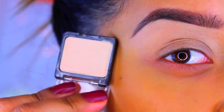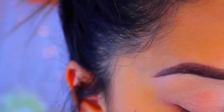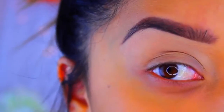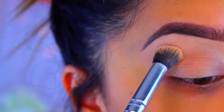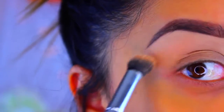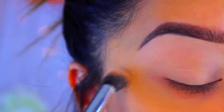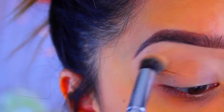Now I'm going to go in with my Wet n Wild single eyeshadow in the color Creme Brulee and I'm just going to set the base we just applied. I'm not going to apply it to my crease because we're going to be using another base there. I'm just going to apply it to the brow bone and a little bit on the crease, but not on the lid.